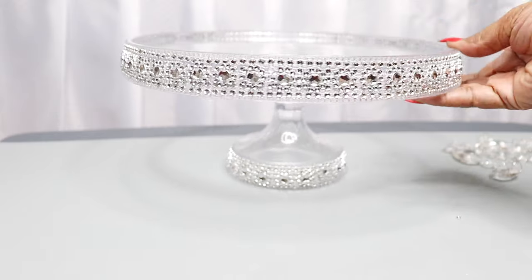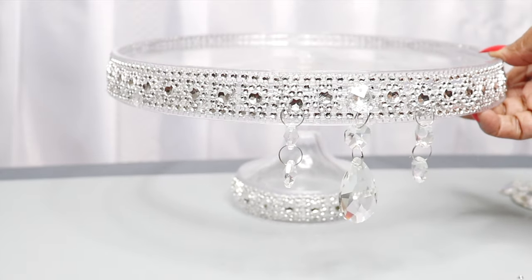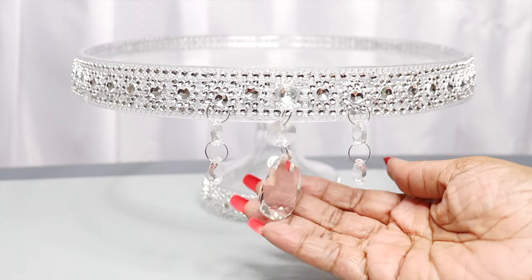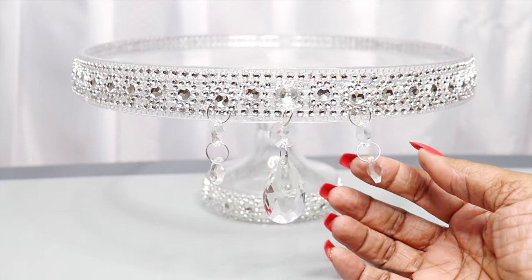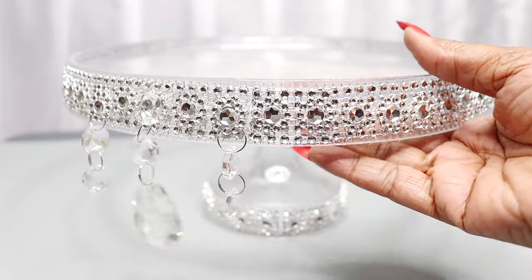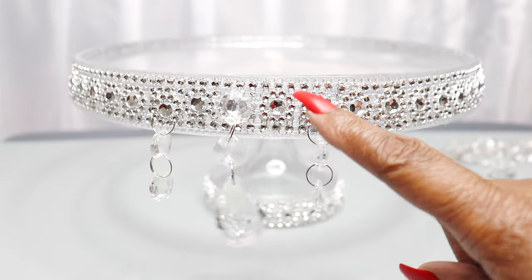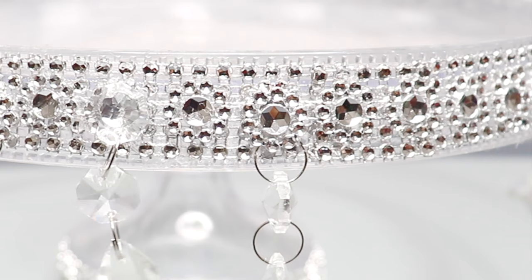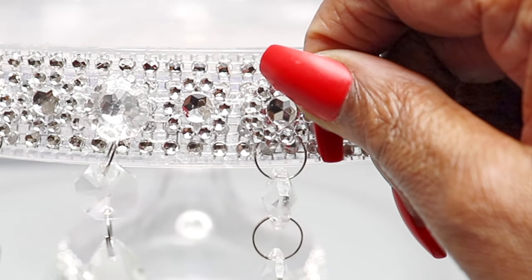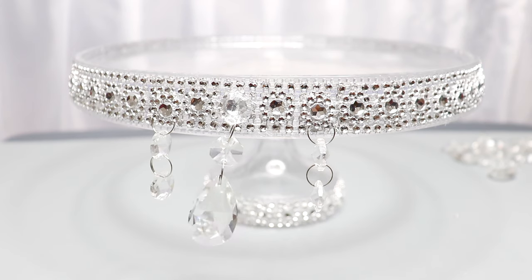These crystals have been hanging from the cake stand for about a day now and they haven't come off, so I'm going to use my hot glue gun to apply them — I think it'll hold up pretty well. I do recommend using a permanent adhesive if you're making something like this for a special occasion. I'm going to cut the flower diamond wrap into single pieces and apply the crystals to the perimeter.